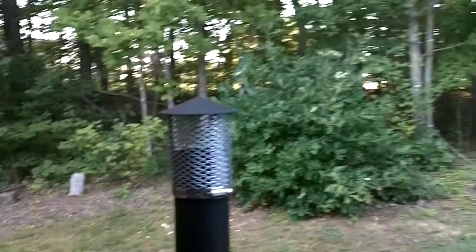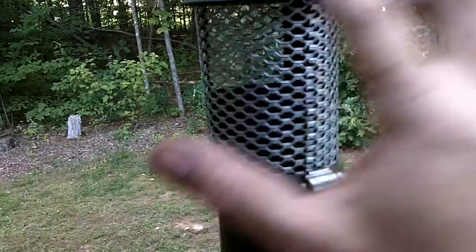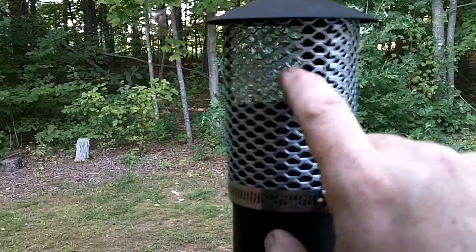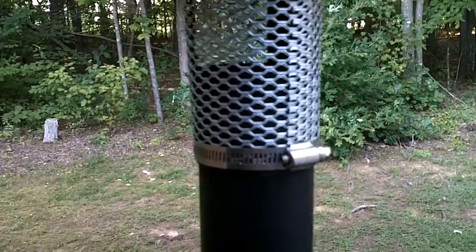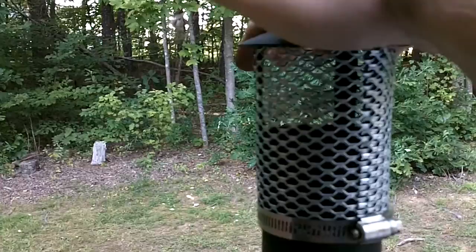Anyway guys, if you need a new spark arrestor because yours is having problems, I think you'll like this style better. If you wanted to go with a bigger mesh you could, but keep in mind the bigger the mesh the less likely it's going to stop sparks. If you're in a dry area, or especially if you're using this on a tent, you do not want sparks coming up through here and landing on your tent or causing a forest fire in dry woods. Something like this is very protective and you can utilize the existing arrestor instead of recreating a whole new one. Post any questions below — as always, appreciate you tuning in, like, share, and subscribe. Have a good day guys.